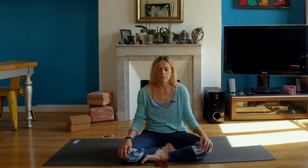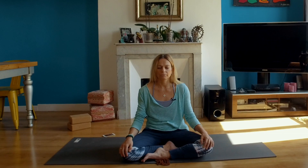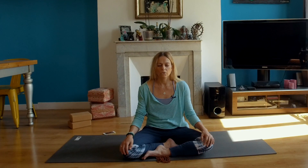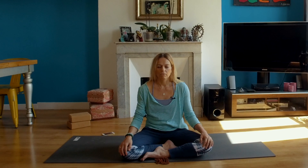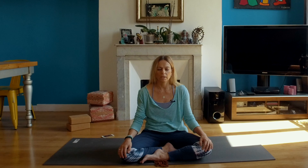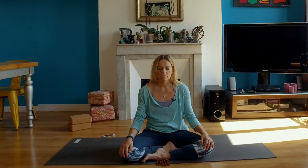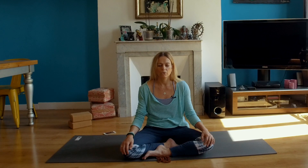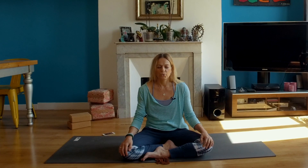Inviting the breath — inhale into you. Also inviting the exhalation. No rush. Being aware that each time you inhale you nourish your body, and when you exhale you cleanse your body. Last one — inhale, two, three. Exhale, two, three.